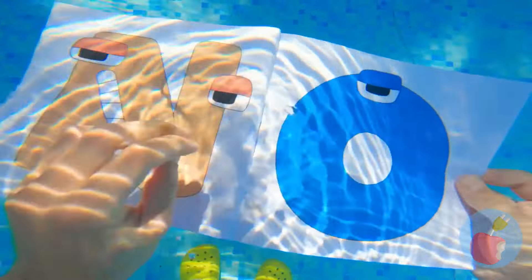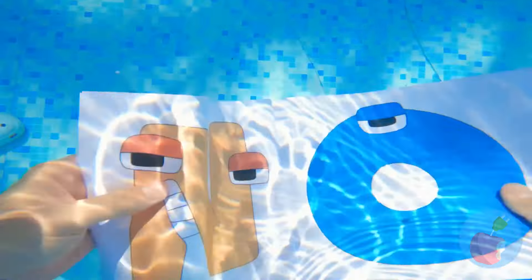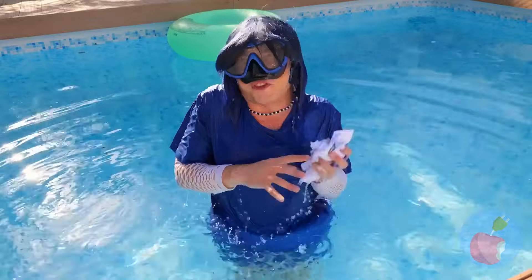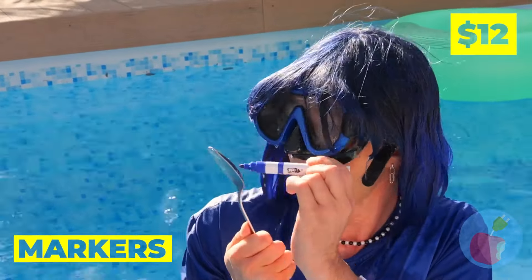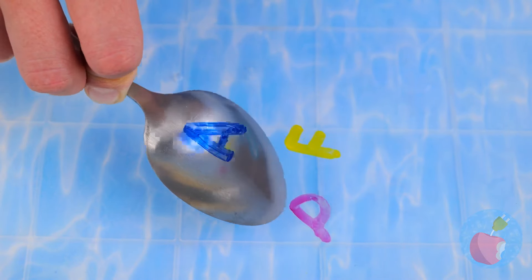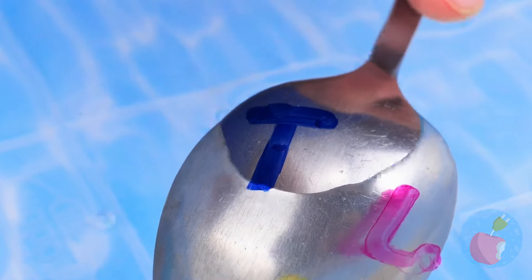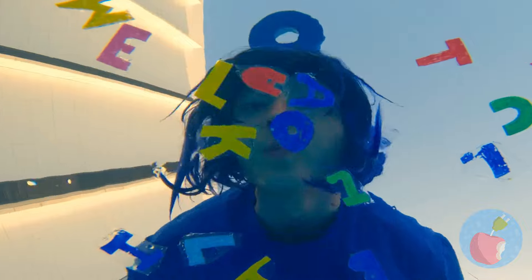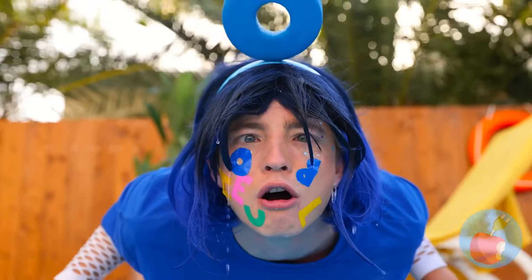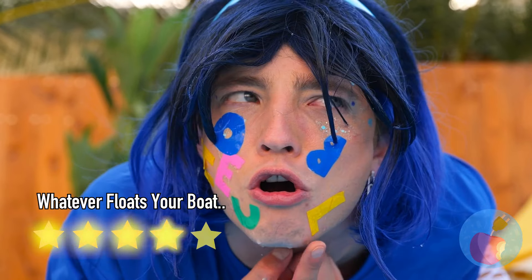I've heard of reading by the pool, but a book you can read underwater? Spoke too soon. But here's an idea: add dry erase ink to water and we've got floating letters. Take a dip and they stick back on. It's like drawing on yourself, but more fun.